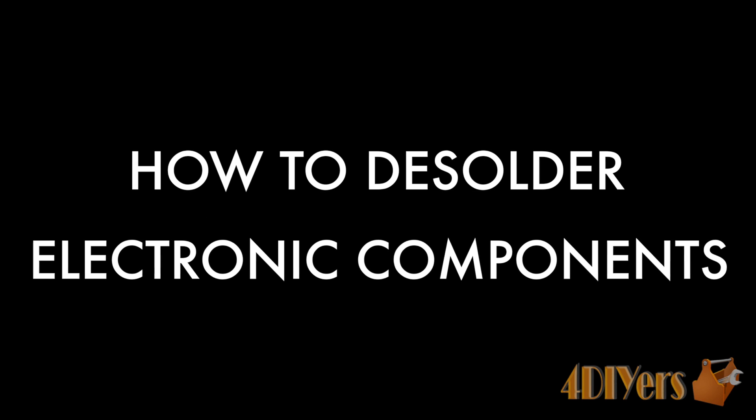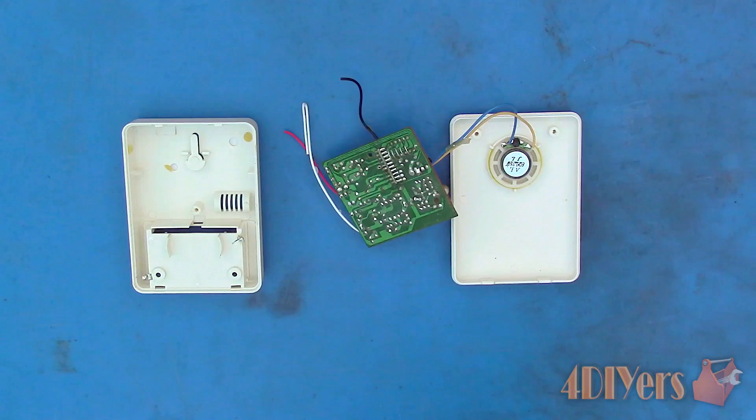Hello viewers, FordDIYers here with another tutorial video for everyone. In this particular video I will be doing a demonstration on how to desolder electrical components from a circuit board.